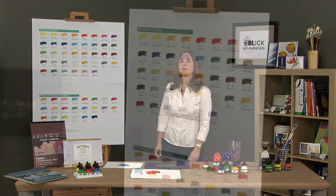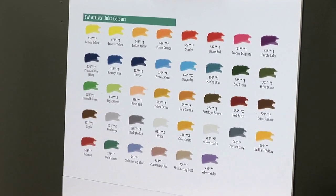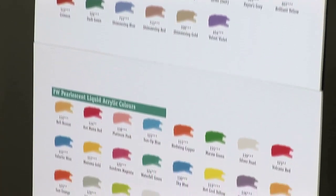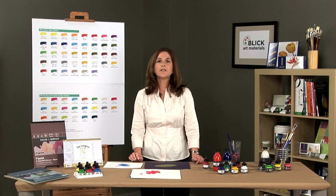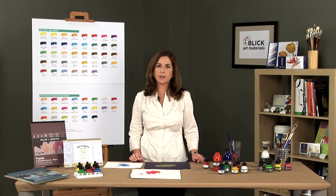FW acrylics have 38 colors in 1 ounce bottles, and 15 of the most popular colors are available in 6 ounce bottles. Pearlescent inks have 22 colors in 1 ounce bottles, with 4 of those colors available in 6 ounce bottles. FW inks can be applied to a variety of surfaces and offer endless creative possibilities.